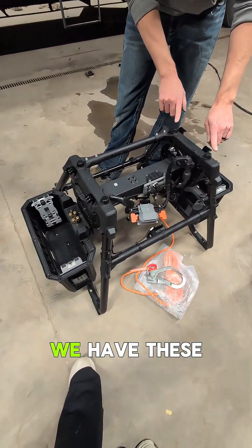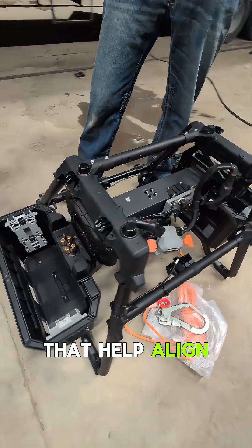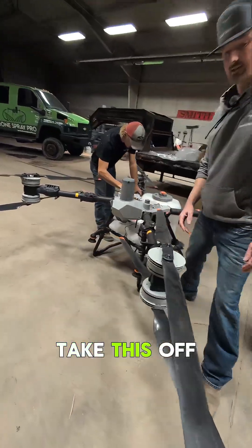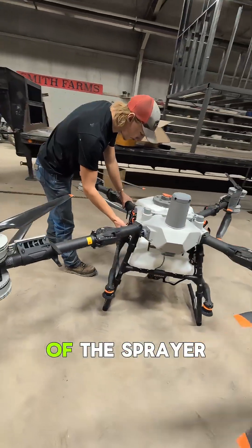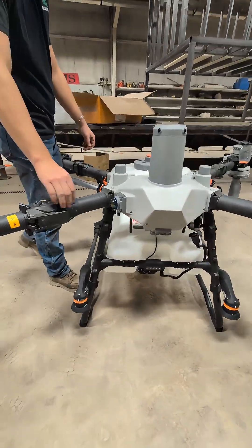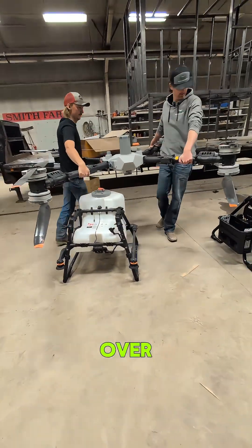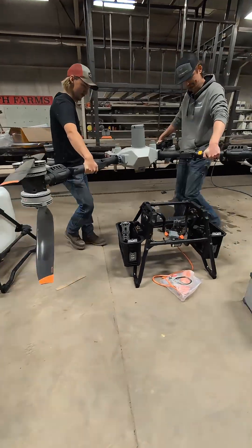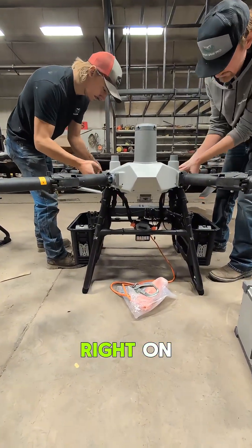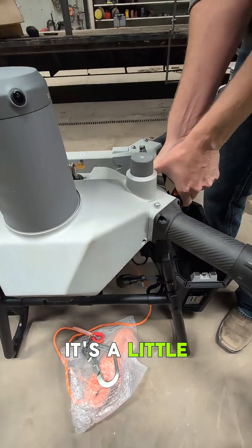You'll also notice that we have these same nubs here that help align the airframe. I'm going to go ahead and take this off of the sprayer, move the airframe over, and align it right on. It's a little stiff.